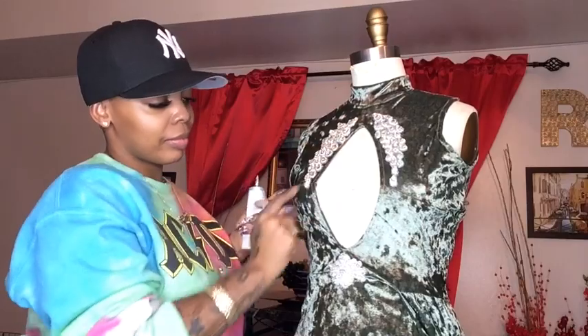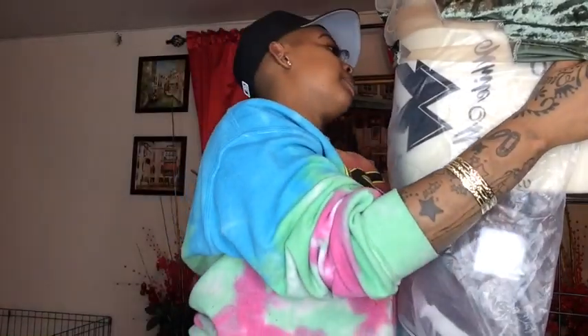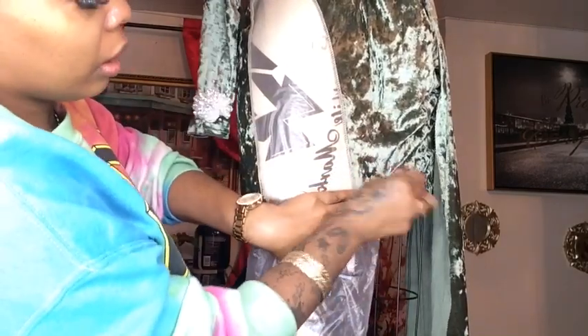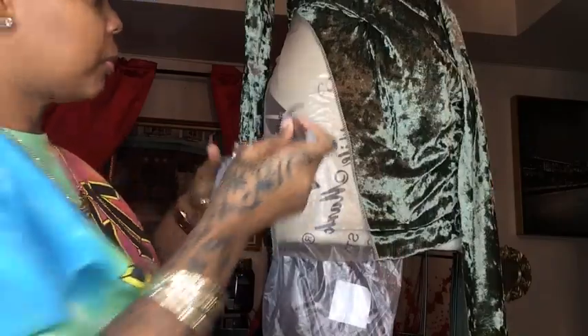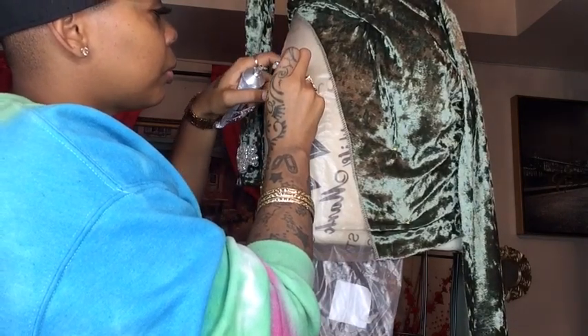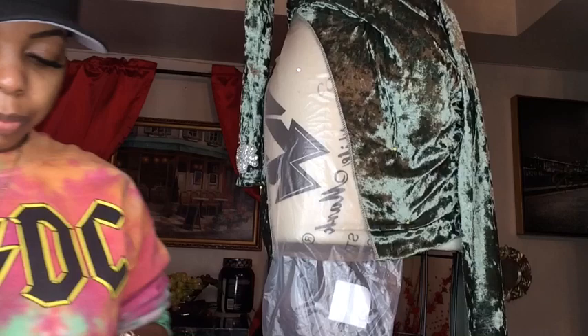I'm gluing down my stones and placing them anywhere I like on the dress — this is also optional. I'm taking a piece of plastic — not a plastic bag, but something that can come off easily — and pinning down the dress so nothing moves, allowing the stones to be applied carefully and evenly with no fabric bubbles. Make sure your stones aren't moving or sliding down.